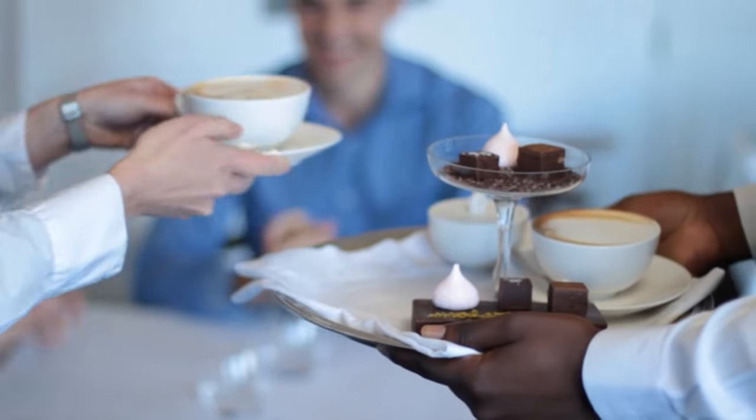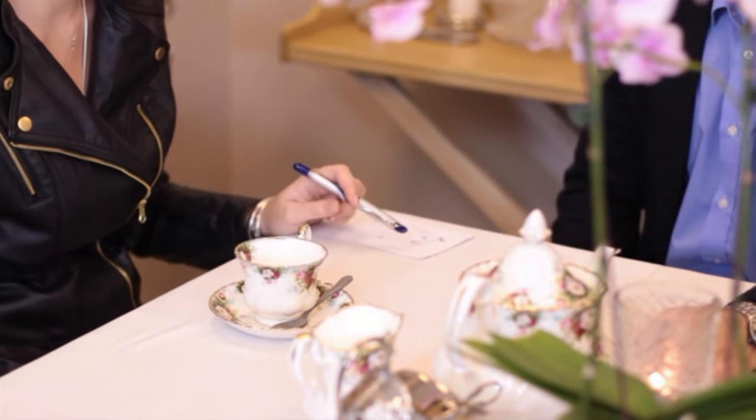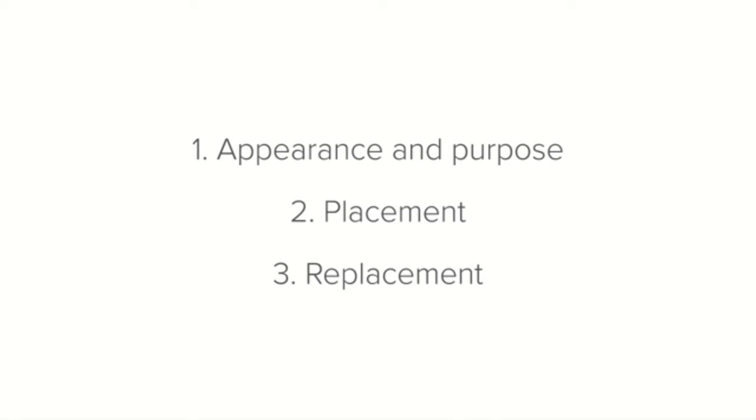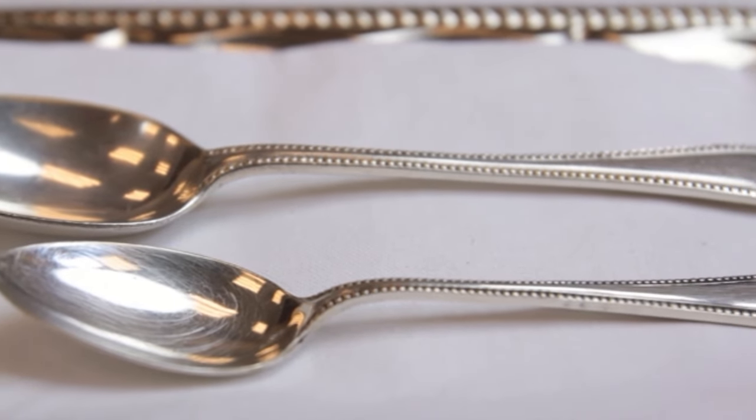Remember how we adjusted the placement of knives and forks for a left-handed guest? Something similar can be done with a teaspoon — if the guest is left-handed, the handle should face to the left. If you don't have a demitasse spoon, a teaspoon is an adequate substitute, and the same applies the other way around.